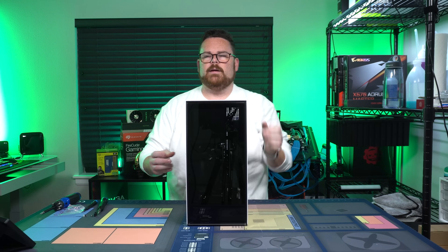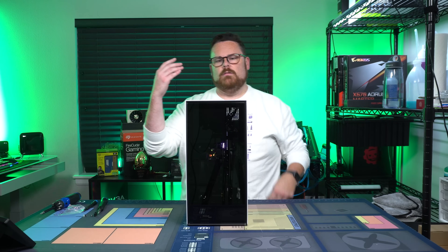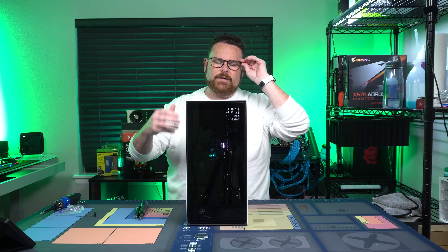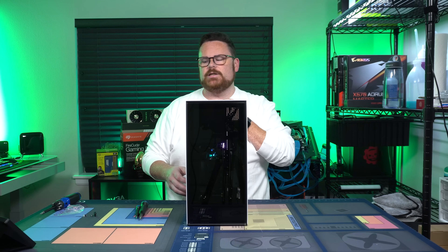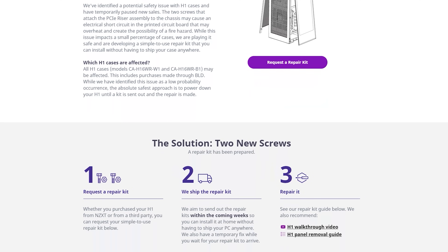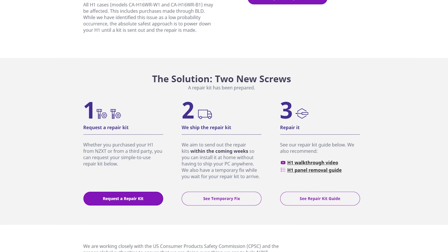And there you go — a completely fixed and working NZXT H1 that is now not going to catch fire if you are one of ten people. That is it for this video. Just want to basically walk you through the simple steps, should you have an NZXT H1 and have decided to get the fix, so you can continue to use your system. There's a link in the description below on where to get the parts, so check that out.